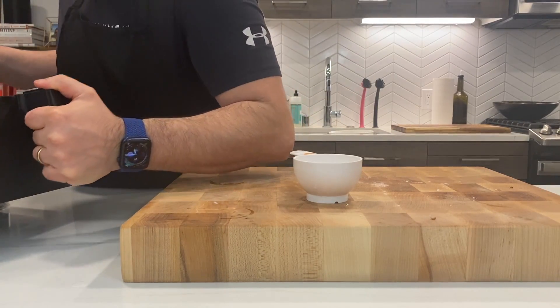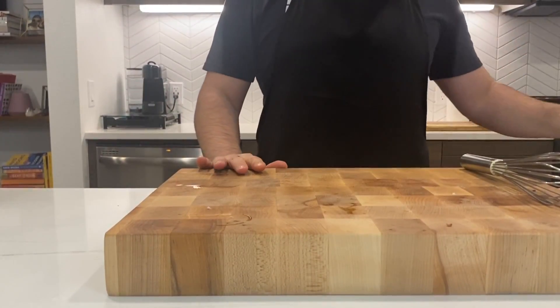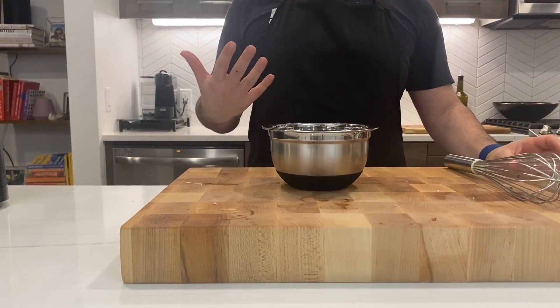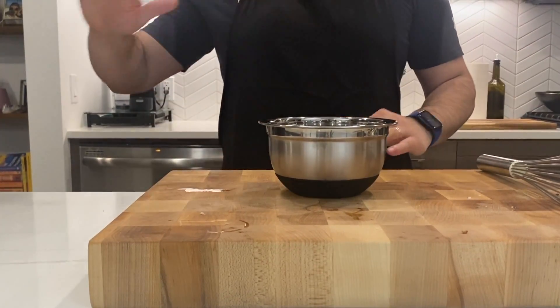I'm gonna cook this ham for 20 minutes. While my ham is cooking for the first 20 minutes, I'm gonna proceed by creating a nice glaze. My glaze is very easy to make — it's gonna be a raw glaze, meaning that we're not gonna cook it. We're gonna apply it directly as it is, so I need to create a sort of paste.